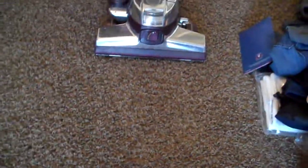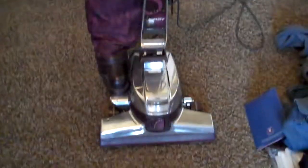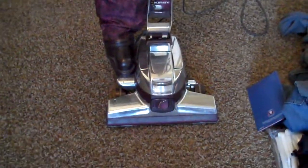Here's my 1998 Kirby G5. I really don't know what my problem is with this thing. It's my childhood vacuum cleaner — I was raised with this thing. My parents bought it new. I don't know if it was before I was born or shortly afterwards, but it's pretty decent.